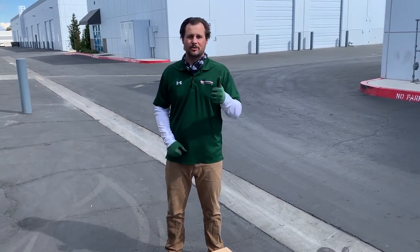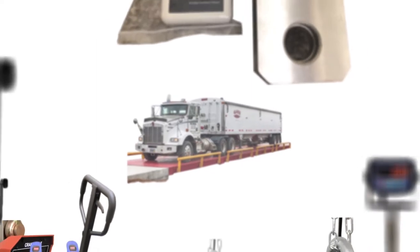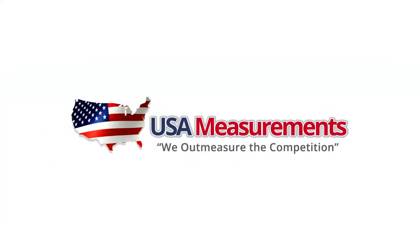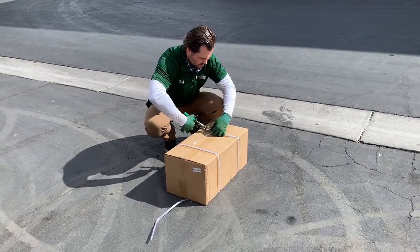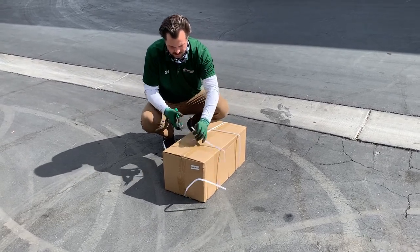So let's unbox it and we'll show you guys what comes with it. The package is going to arrive to you banded and it will be ready for use right out of the box. We'll go through and show you a couple different things that are inside the box with the shipment.